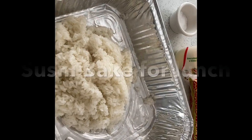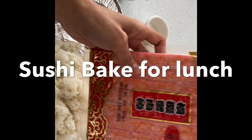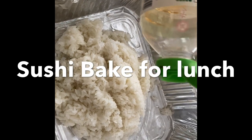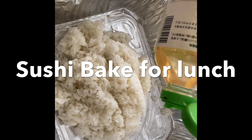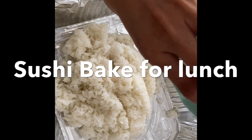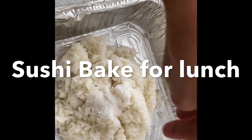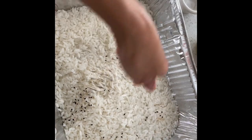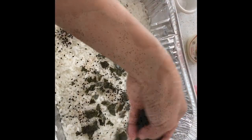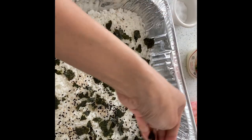For lunch I'm making a sushi bake with imitation crab today. We've got freshly cooked rice here — we're just gonna add some rice wine vinegar, some sugar, and some salt, and mix that in. Now sprinkle some sesame seeds and some of this seaweed.